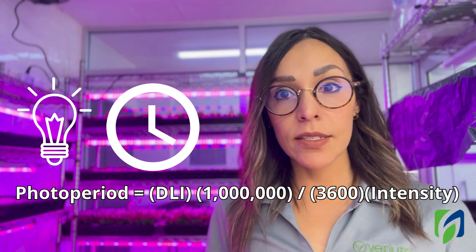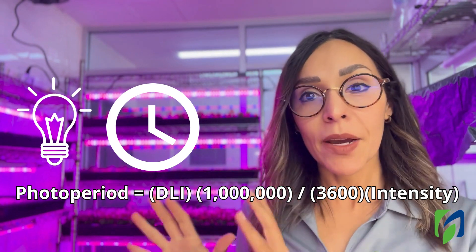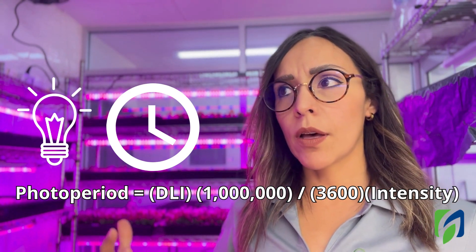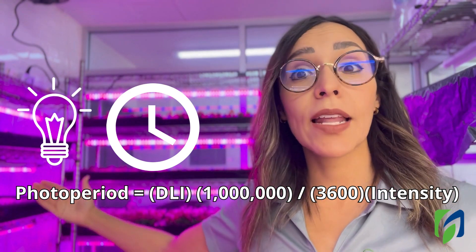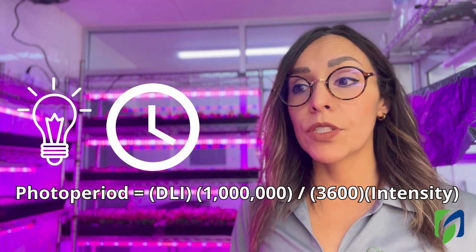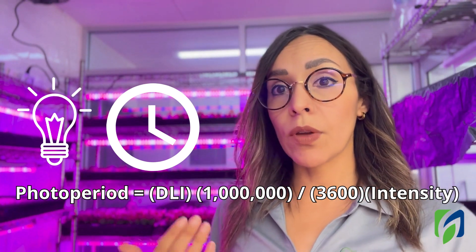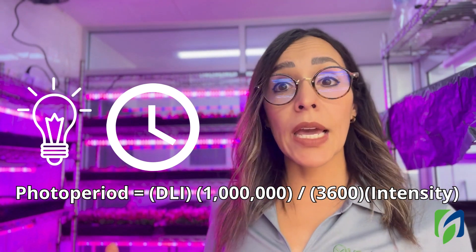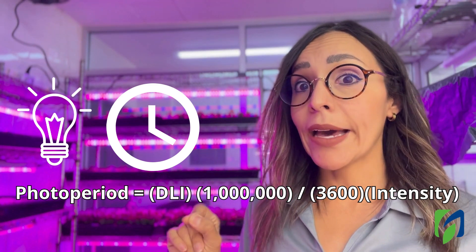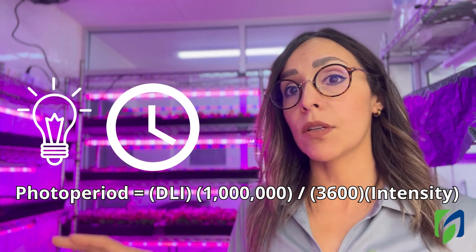Last but not least, we have photo period. Microgreens don't require a lot of light, but they also don't get stressed from many hours of light — they get stressed from high light intensity. For plants that produce flowers and fruits, you need a period of darkness, but for leafy greens it's different. If light intensity is too high, you can have problems from the photons hitting your plants, not because of the photo period itself.